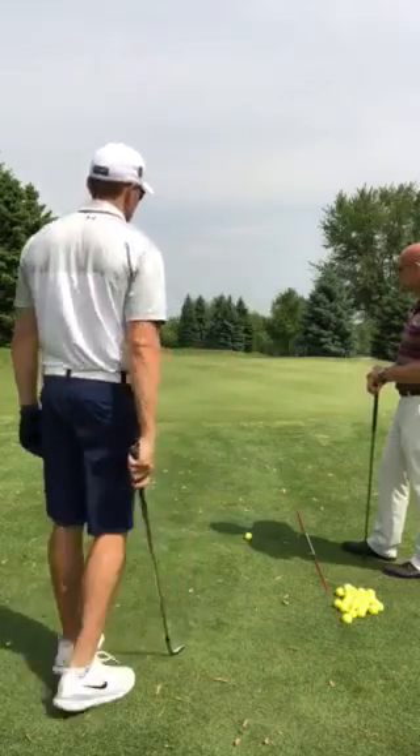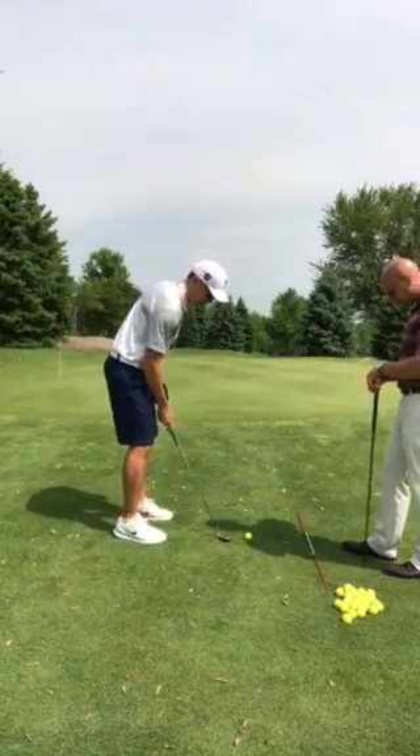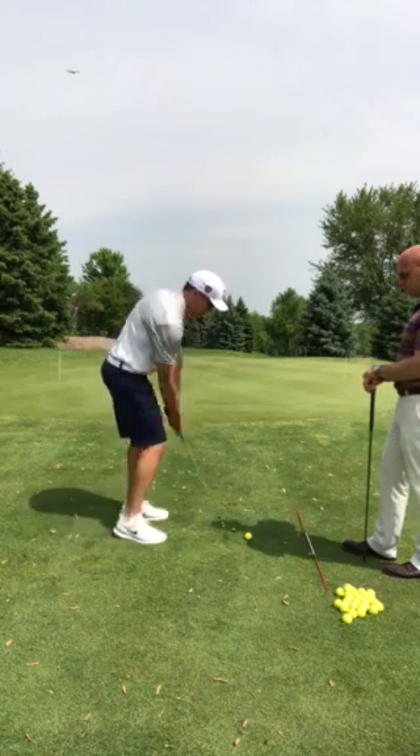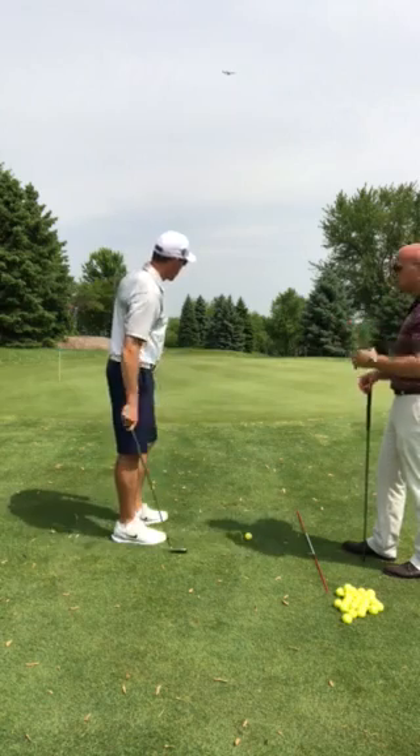You want me to hit a 58? That's pretty good. Yeah, so let's try a higher lofted club. So how do you want me to hit this? You want me to open it up a little bit, use the bounce? Let's start like you normally would for this type of shot, without manipulating the club face.